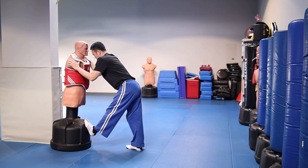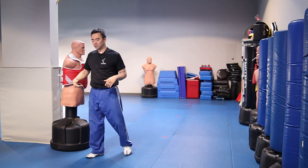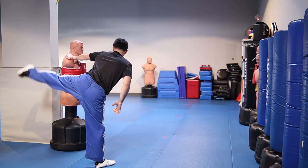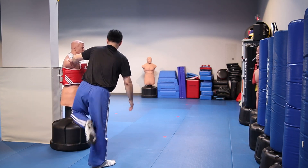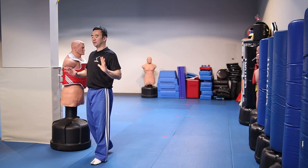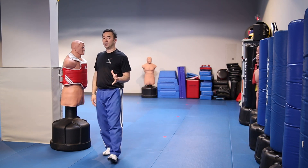Of course, leg swings — hips go side to side. Let me show you from here: side to side, side to side. Do about 10 repetitions. These are the areas we want to target for kicking.